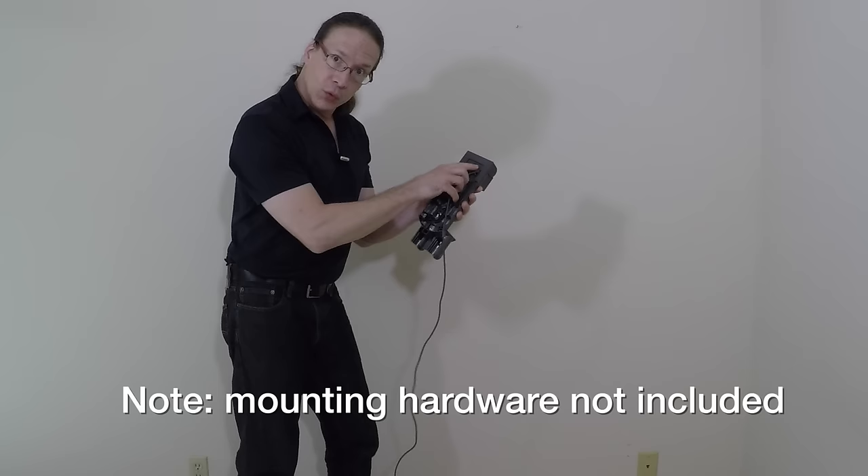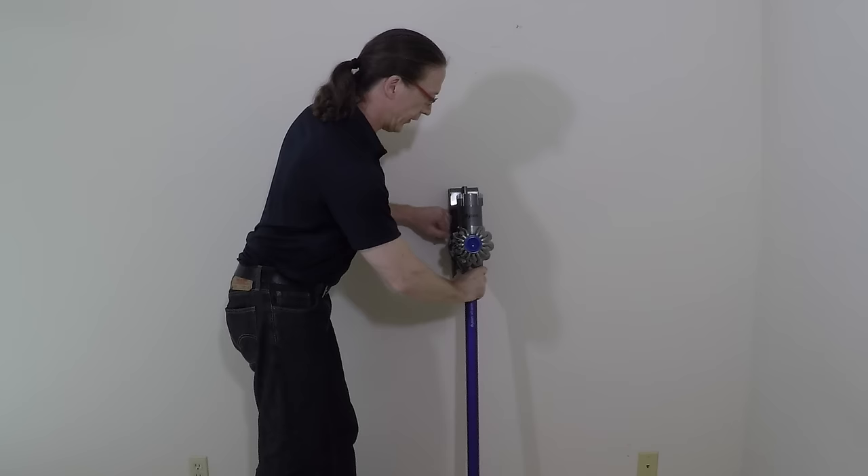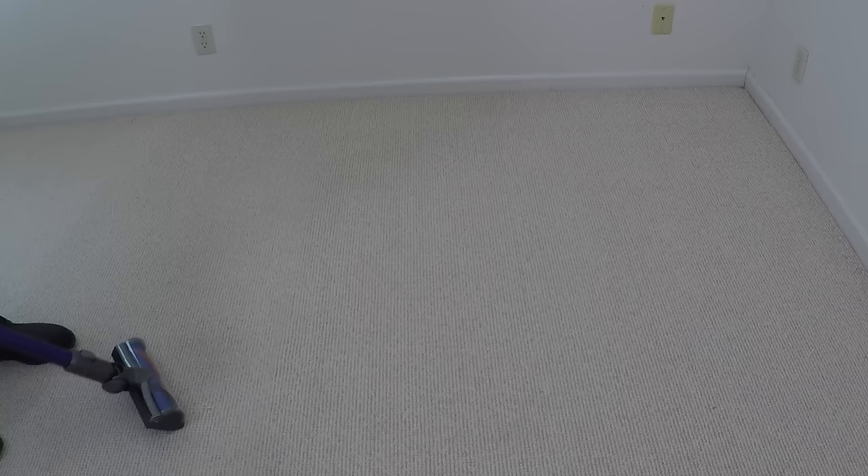The plug will come out of the opening in the wall mount. When you're ready to charge your vacuum, simply slide it in place and it will be mounted on your wall and charging. That way it's very convenient — you know the vacuum is always charged and ready to go, so whenever you need to use it, simply remove it from its wall hanger.